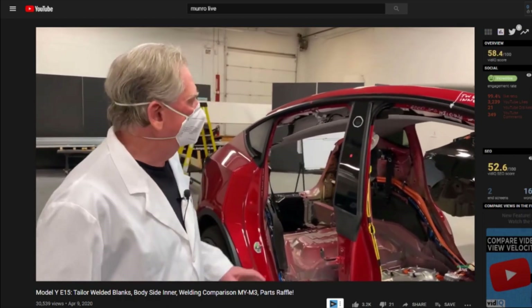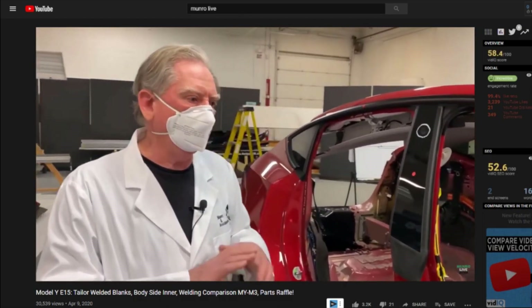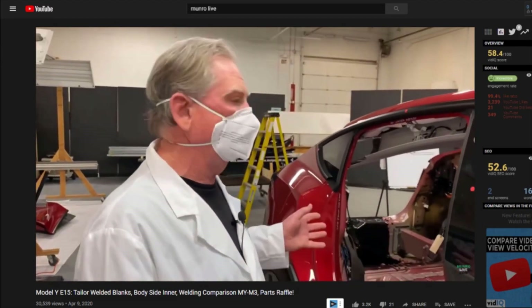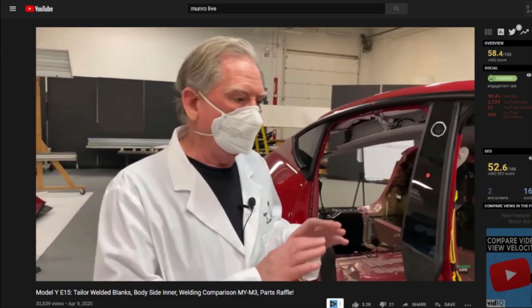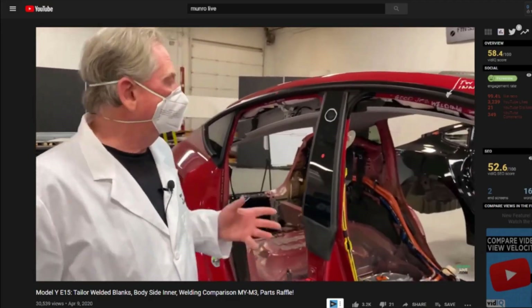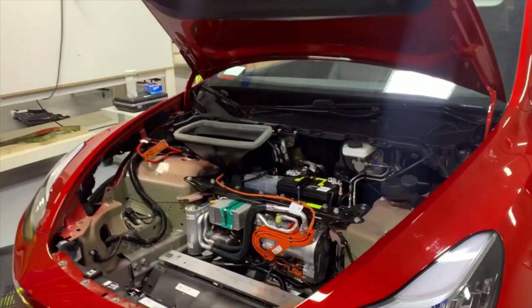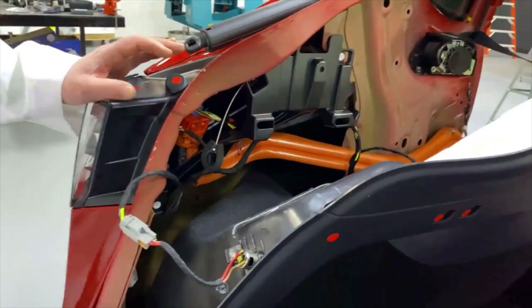The manufacturing expert is now getting into the nitty-gritty and showing some of the most impressive improvements made to the Model Y compared to the Model 3. In the latest videos, we can see that they have removed most panels and the interior of the car, revealing the body, powertrain, and wiring architecture of the Model Y.